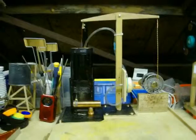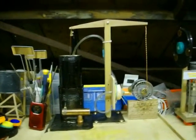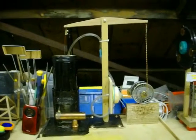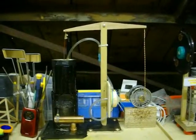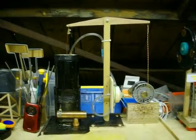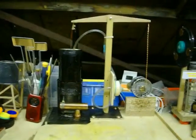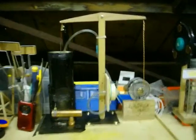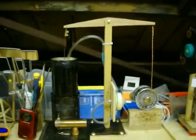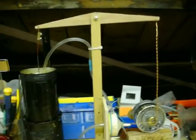Well, hello again everybody. This is my second attempt at a Stirling engine — this one's a walking beam Stirling engine. Not a rocking beam, a walking beam. Okie-dokie, just fire it up here.